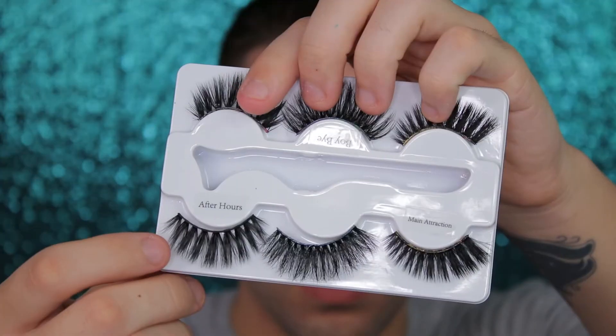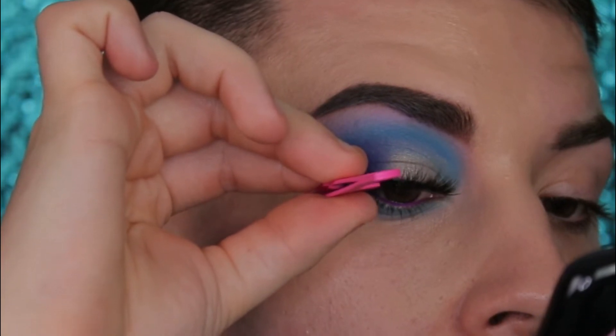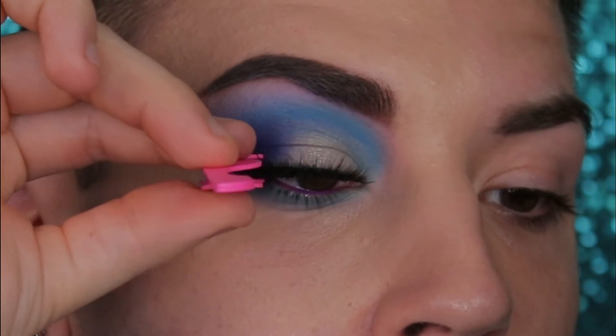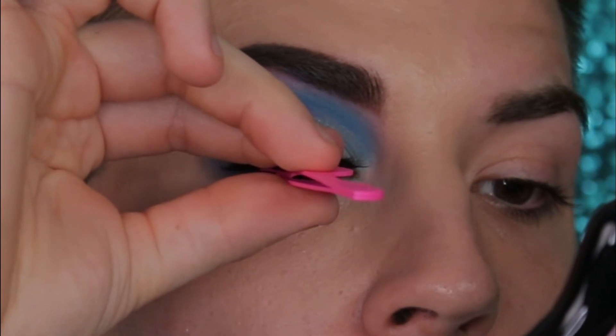Next pick out your favorite pair of lashes — these are the style After Hours from Bella and Co., which you can use code JAY10 for 10% off your orders. Just give it a little wiggle wiggle wiggle. Make sure they're in place, don't stab your eyeball. We don't want any stabbed eyeballs, not on this channel.